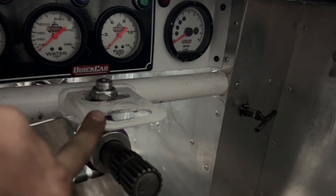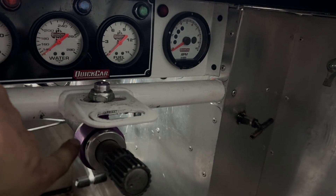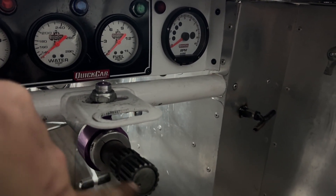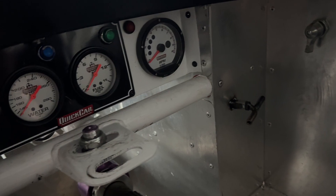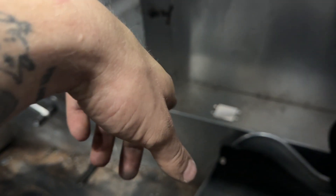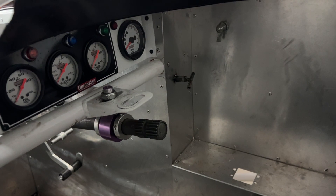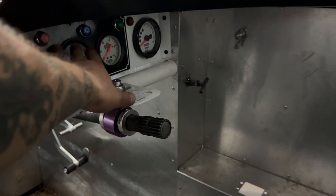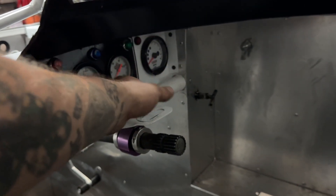I moved the steering wheel back — it was on this post and it was like way to the left, so I centered it up and moved it as far back as I could. This has a sweet collapsible shaft in it that allows you to move it back. I have long arms also to go with my long legs, so my arms were getting wedged up in there. The quick release collar is literally riding right under here, so there's not much I could do as far as raising it. I'd like it a little bit higher because the steering wheel directly covers up my lights — when it's dark out in a feature, you should be able to see them glow, but I can't.